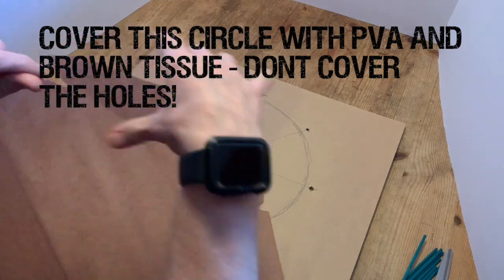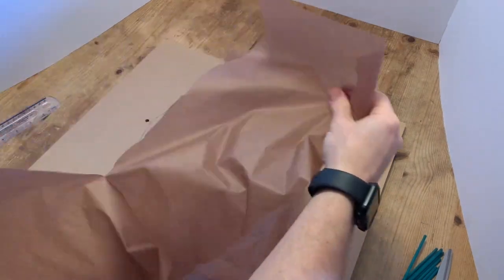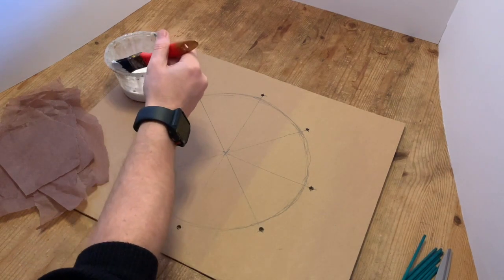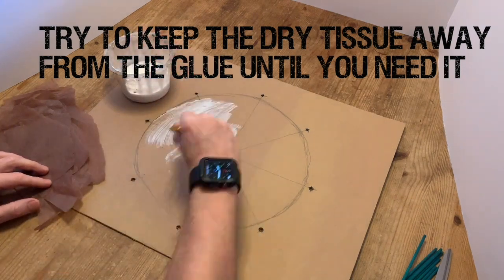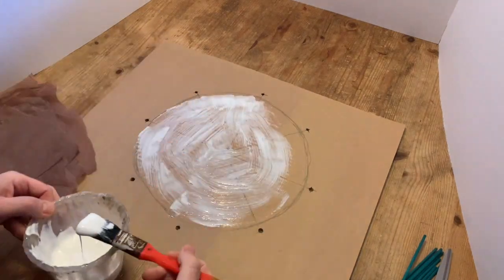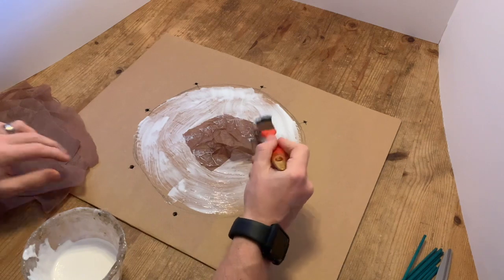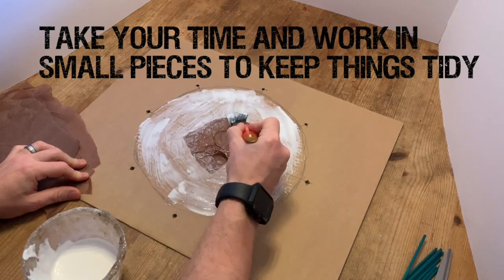Now we're going to cover this inner circle with some PVA and brown tissue. Try not to cover the holes though. We're doing this now because once we've built the frame it will be difficult to get our hands inside there to decorate afterwards. So we'll just tear that into manageable sized pieces, then layer the tissue inside the circle with PVA. Top tip: try and keep the dry tissue away from the glue until you need it — use one hand with the brush in the glue and the other hand dry for moving the tissue around. Give it a bit of a scrunch for some texture, then dab it down with the brush in small pieces to keep things tidy.